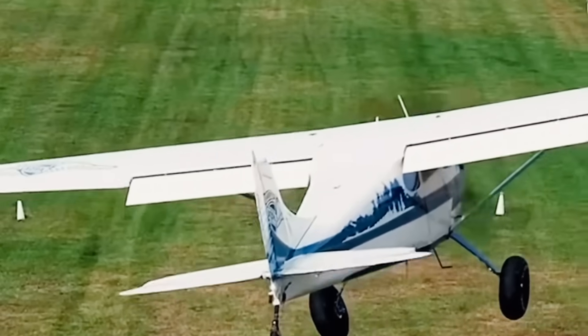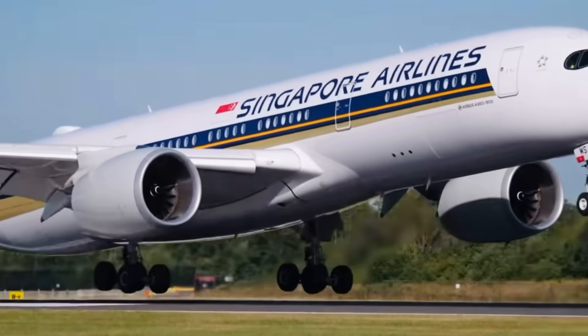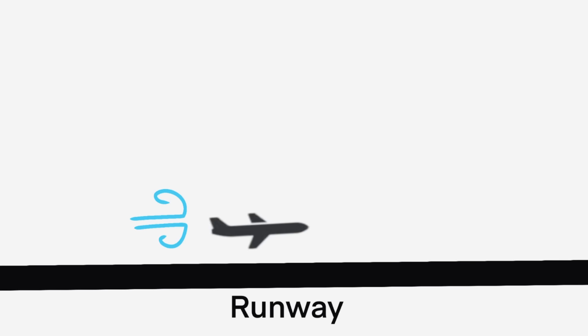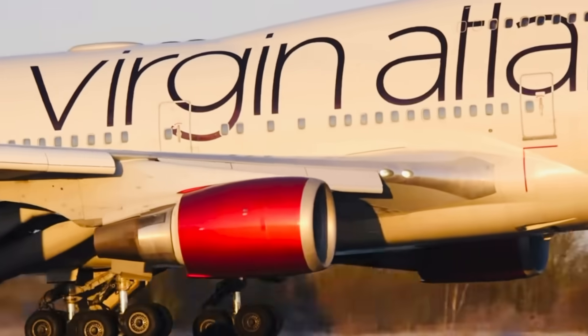In my opinion, one of the most fascinating things when flying an airplane is how some pilots can consistently make a smooth landing on every flight. Being able to manage all these different factors like the glide slope, flare timing, headwind, tailwind, crosswind, and speed to perfection is something that takes years of experience.